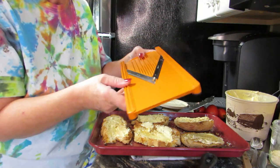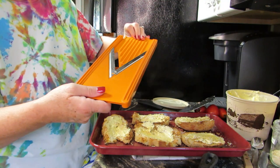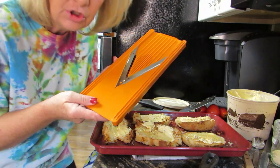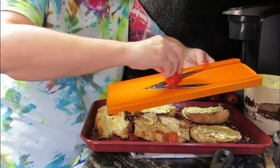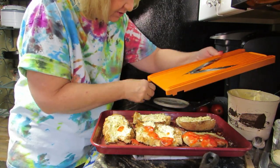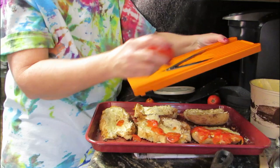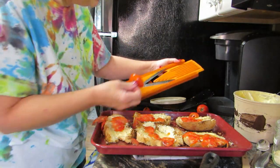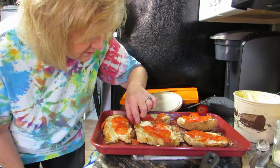Now I've got my handy dandy chopper — link in my description to buy one of these. This is my favorite chopper in the whole wide world, I wish I'd had one a long time ago. We're going to slice these tomatoes with it easily. These are the Roman tomatoes I got out of my garden. Just slice them and put them on the bread — and if they don't land on the bread I'll place them on. Love this slicer! I got it at a garage sale — the lady said she never used it, she was afraid of it. Look how easy that was!